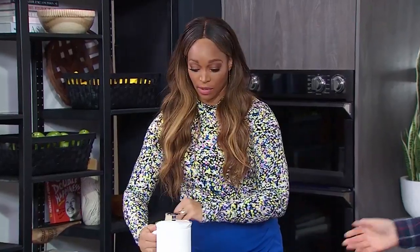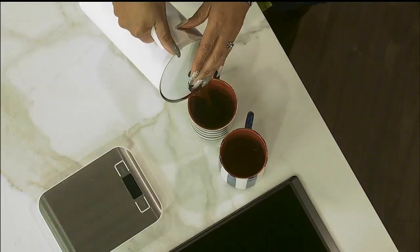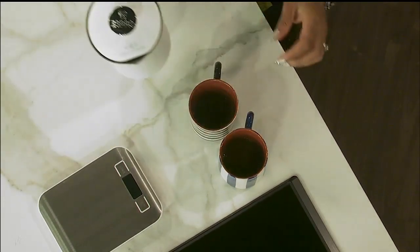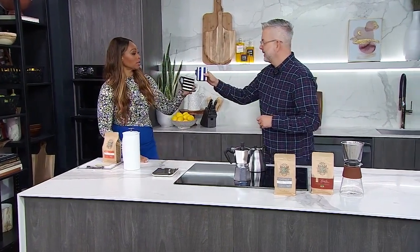Let's pour it and give this a taste. I don't normally drink black coffee, but when the coffee's really good you can get away with it — like Blue Mountain coffee in Jamaica. Cheers! It's very good. I like my coffee sweet, so if I'm enjoying this it's very well done. You did a great job, Erin — thank you!